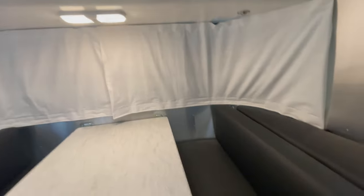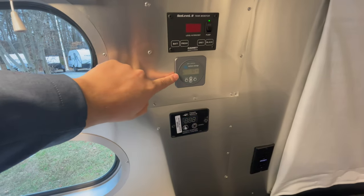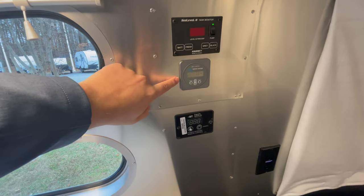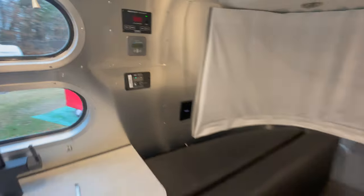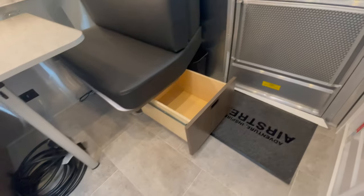The overhead storage is decently deep. Above the dinette you have a light and reading lights on both sides, plus an additional power plug. The controls include SeeLevel 2 tank monitors with percentage readout, solar charge controller — this unit has the optional solar — and a Victron MPPT solar charge controller. Below that is a Progressive Dynamics 1,000-watt inverter control. There's also travel storage below the counter and a pull-out drawer.